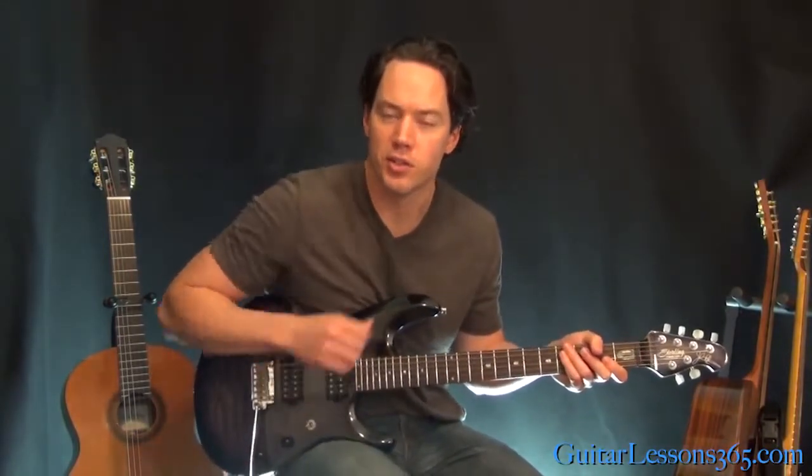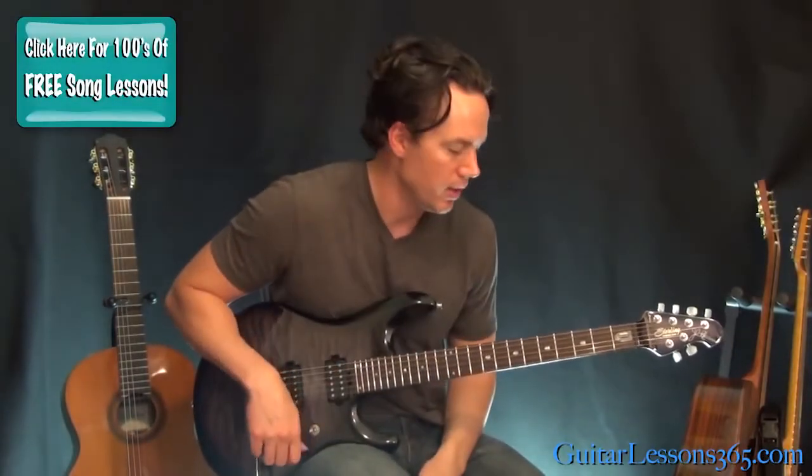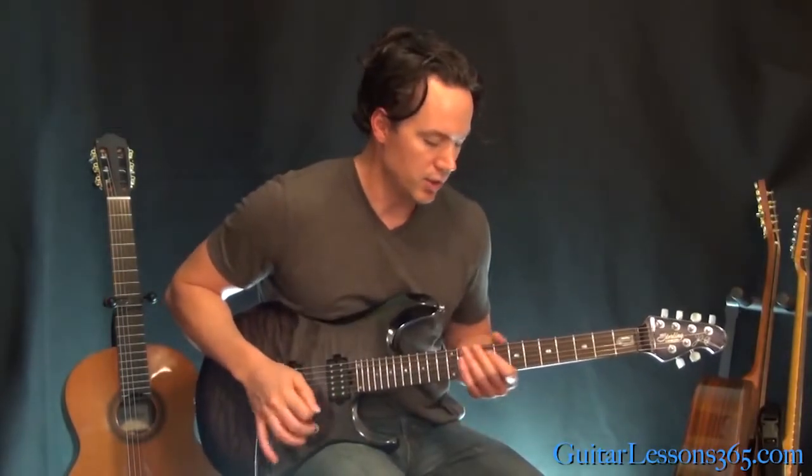Hey guys, it's Carl Brown for Guitarists365.com. Today we're going to learn the main theme to the Top Gun anthem. It's a really cool guitar melody that goes through a couple different keys, and there's a lot of evolving stuff under it. It makes it sound different if you play along with the track every time, so it's pretty cool. Let's jump into it.